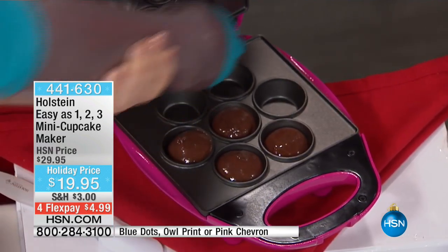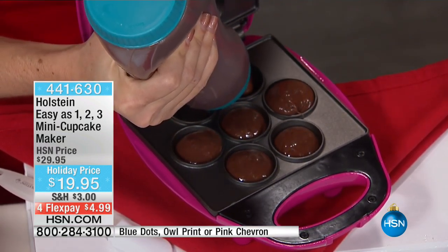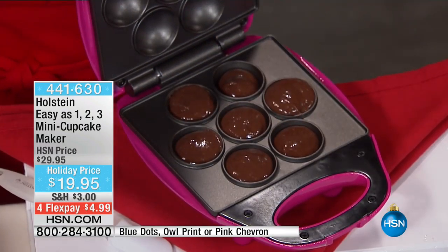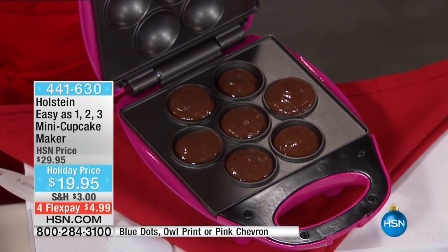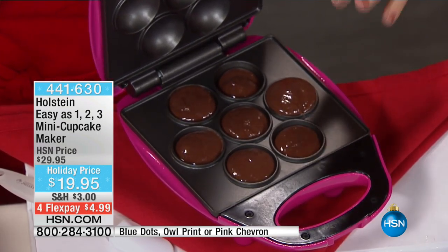I could put a little brownie stuff in there. If you want to do different types of things, you can do that as well. The batter — it's designed for the batter. But if you want to go easy, you can even get little sweet rolls from the store and pop them in. This will bake them up nice. It's so much fun to have this kind of simplicity and ease.